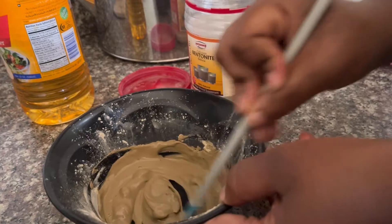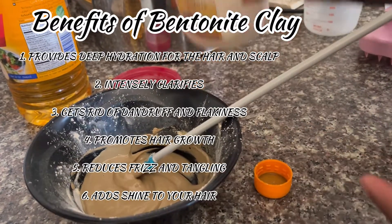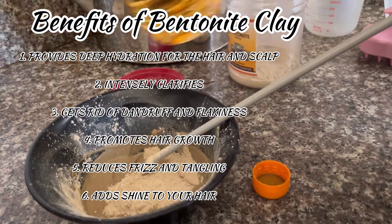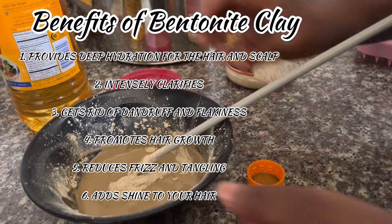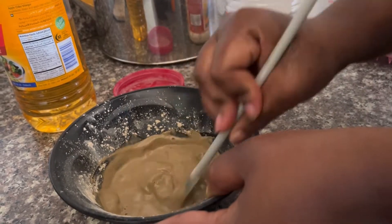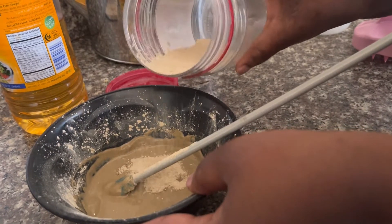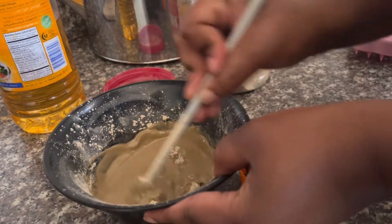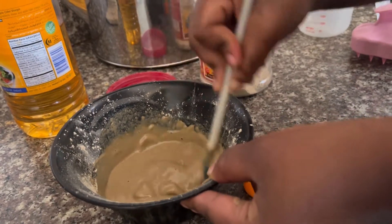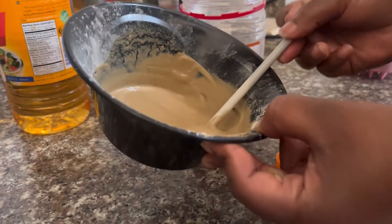So these are some of the benefits of doing a bentonite clay treatment on your natural hair. In case you're wondering why I said you have to use a plastic bowl, plastic spoon, or plastic spatula — it's because bentonite clay attracts whatever it comes into contact with. If you use a metal spoon or metal bowl, it will attract all those metals into your natural hair. Plastic somehow prevents that from happening.